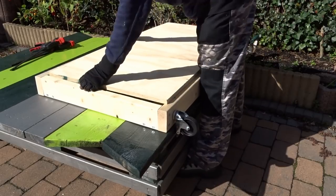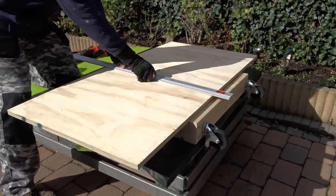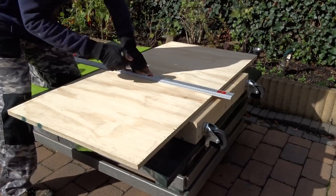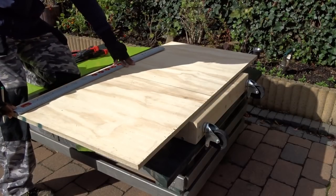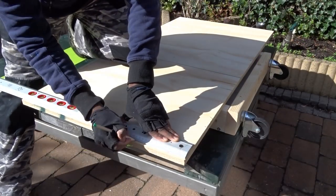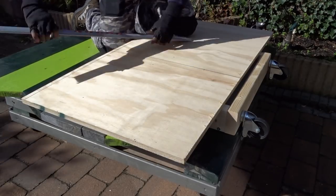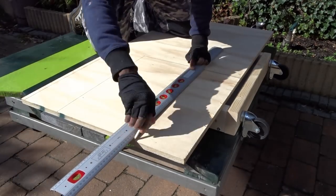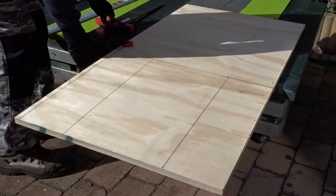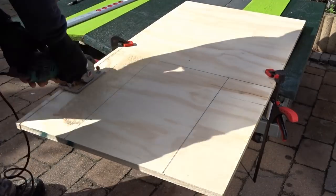Now we are going to move to the front part. We are going to take the measurements in order to create the extension arms. Those arms will be the ones placed in the middle, which will allow the table and workbench to be extendable. Also note that you will only need one large piece of plywood to create all of them. Now I am tracing the lines to create the first pieces, and this time I will be using my plunge saw to make the cuts.